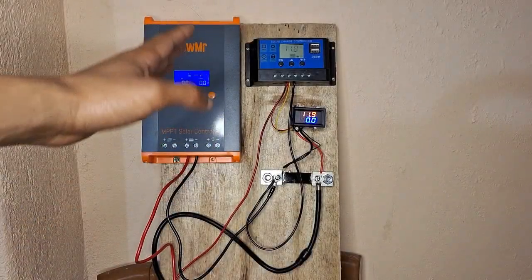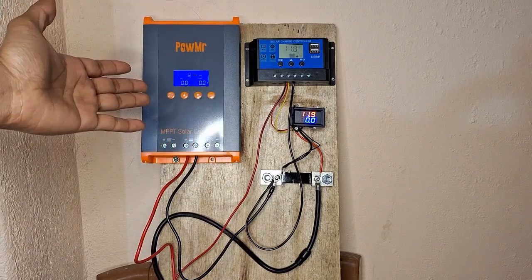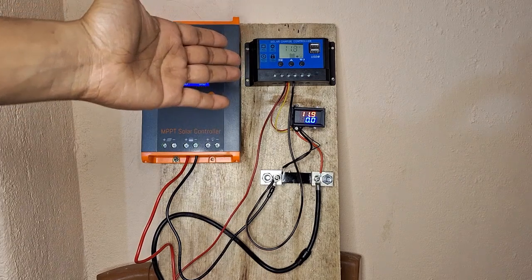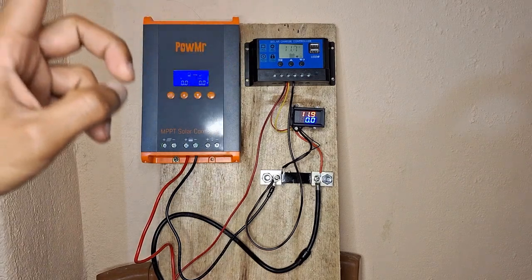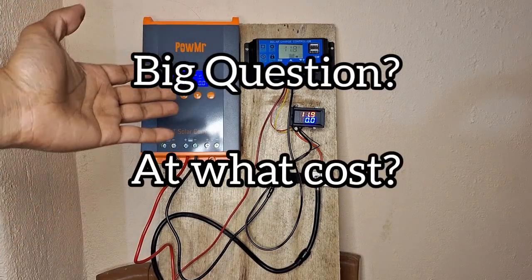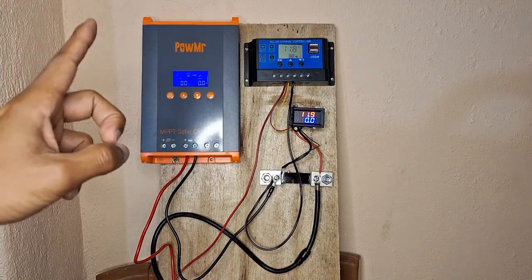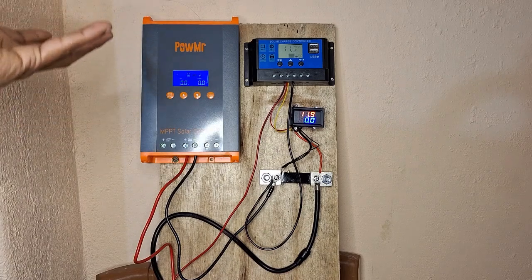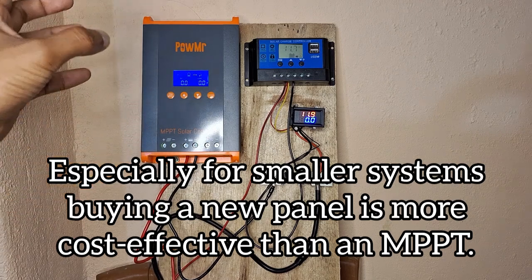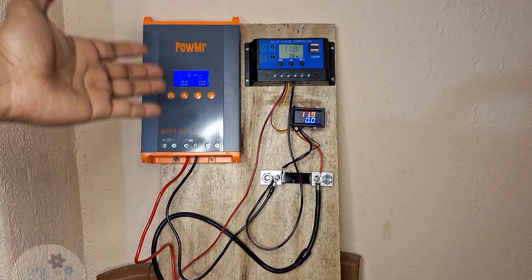As you saw in this live test, there was a clear winner. The MPPT was able to improve the solar panel's output compared with the PWM solar charge controller. But here is the big question — at what cost? For the cost of buying an MPPT, it may be more worthwhile to buy another new solar panel and install it in parallel to your other panel, especially for smaller systems. If you are having a larger system, of course, an MPPT solar charge controller is definitely worthwhile.